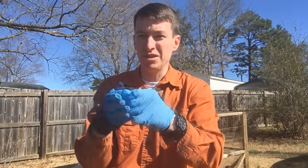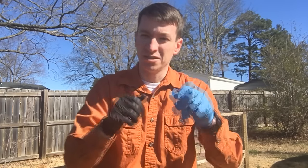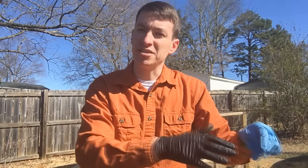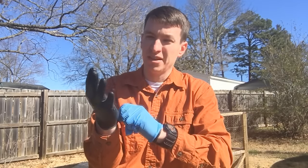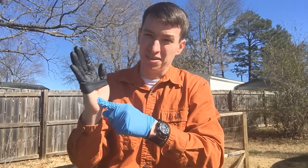So you know that when you get down to this black glove, it's time to put more gloves on. You can just take a break, get someone else to do patient care, and start putting more gloves on. That way you're not coming down to bare skin and then trying to put another set of gloves on.